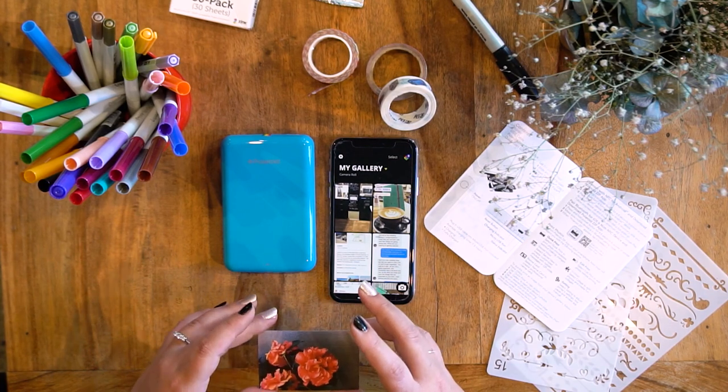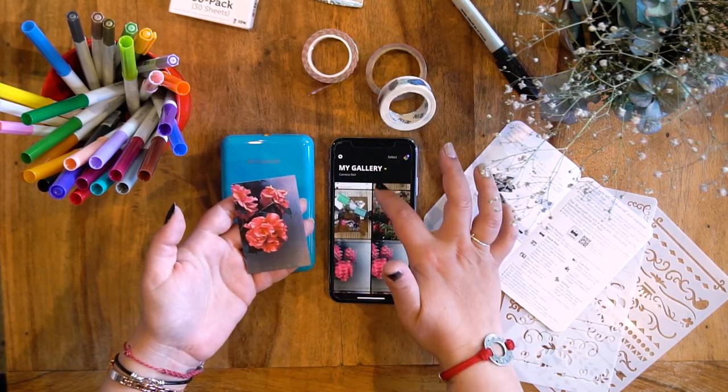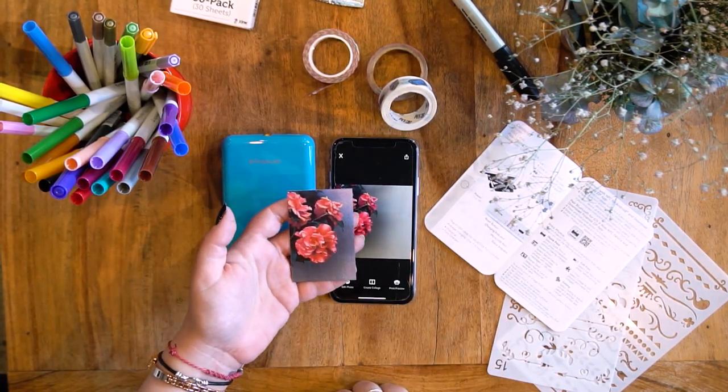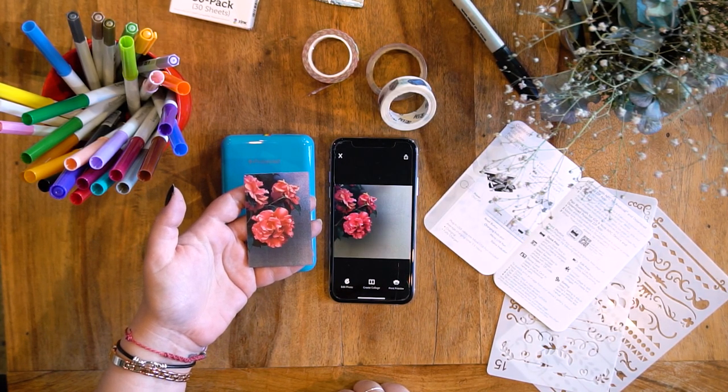That's quite exciting! I don't know if you can see that — find the original photo so you can compare it. It's pretty good. I'm pretty happy with that.